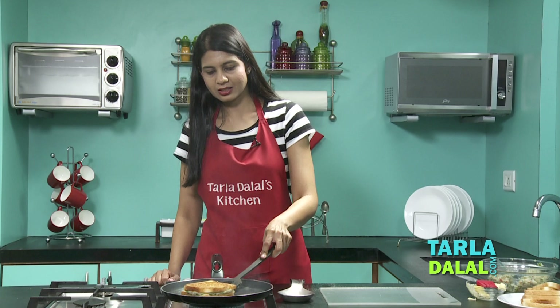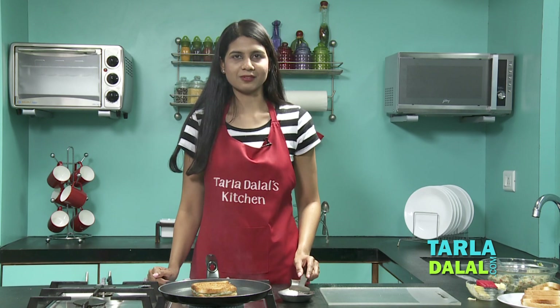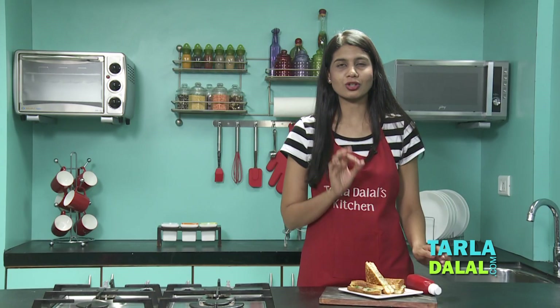Let's check the other side as well — yes, it's done. In the same way, make three more sandwiches and let's quickly serve it. Our sandwich is ready. You can see the nice layer of cheese and the potato and vegetable stuffing — it's just so delicious. Serve it with tomato ketchup and I'm sure you guys will enjoy it. Do make it in your kitchens and let us know how you all enjoyed it.